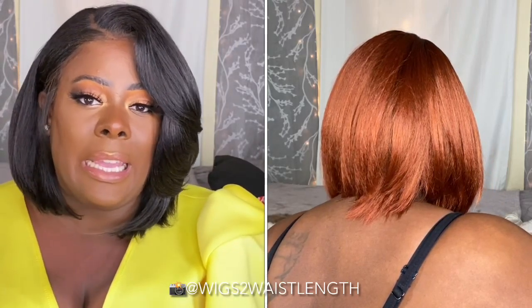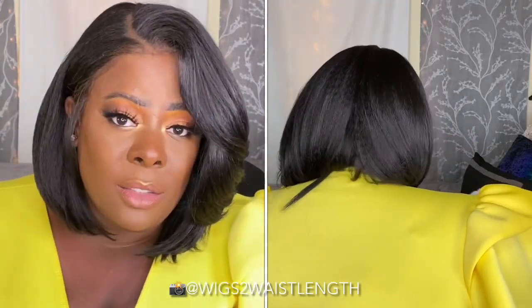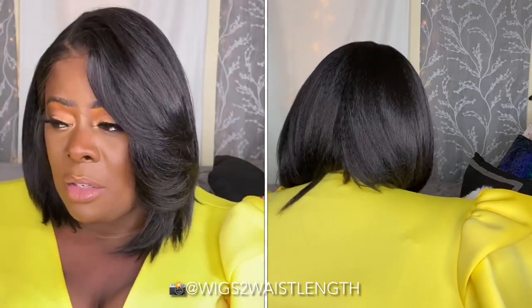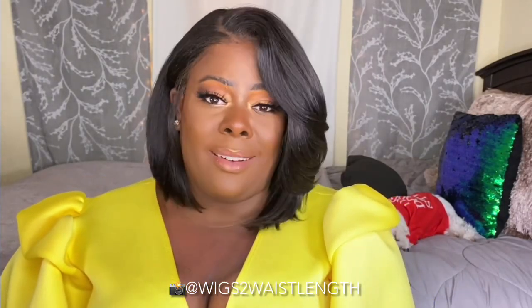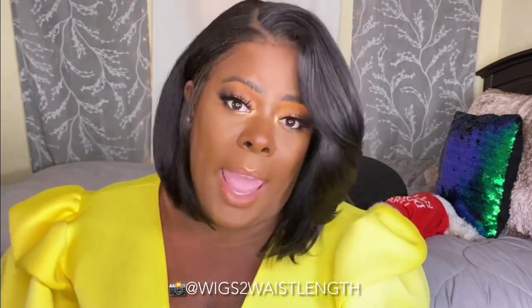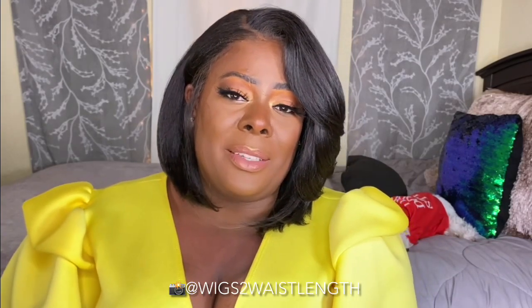The pointy ends, the color, the cut — it just really gave me a wig-y vibe all around. Would I buy this unit again? In a heartbeat — in color number two. That's going to be your most natural bet. I would definitely buy Miss Miranda again, especially styled like this. Now I need to find a ball to wear her to.